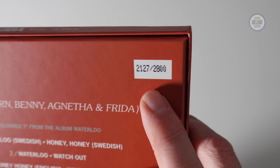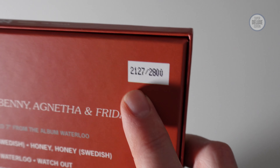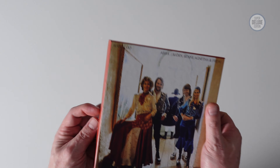These are numbered — 2,800 are being made, so mine is number 2127. There's a little sneak peek of what they look like inside. There are two die-cut Polar sleeves and then there's a picture sleeve, so let's open it up and have a quick look.